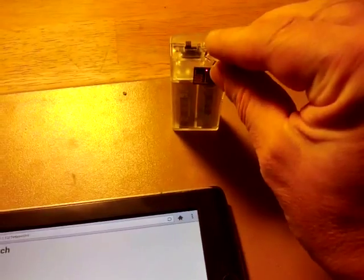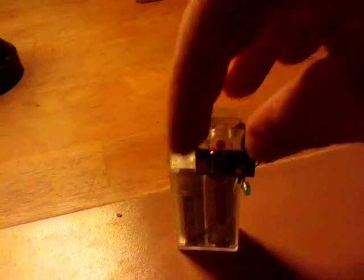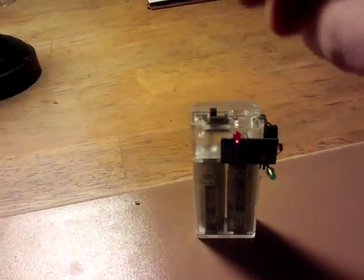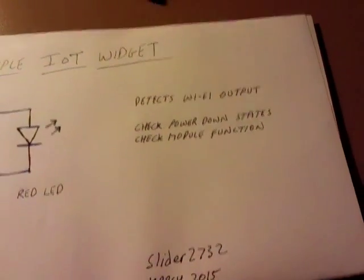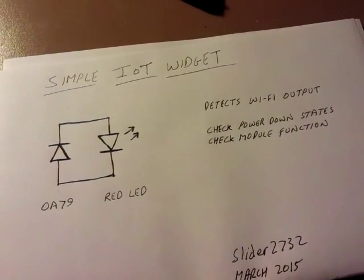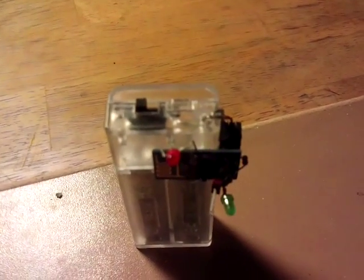It comprises an OA79 diode and a simple red LED. If we pop this behind this and line it up with the output, you can see every now and again we've got pulses going on from the red LED. Very useful when it comes to writing applications — to check the power-down status and check the module functionality. Because often you can write something and not know if you're connected, not know if it's running, or particularly not know if you're hitting a power-down state correctly, in which case this would flash differently or not flash at all.